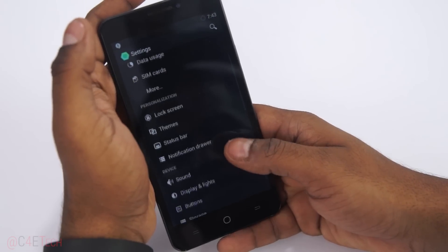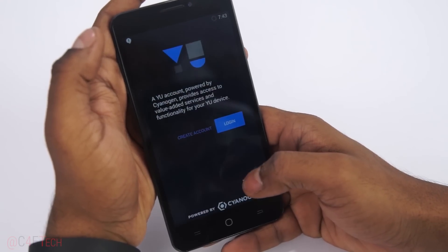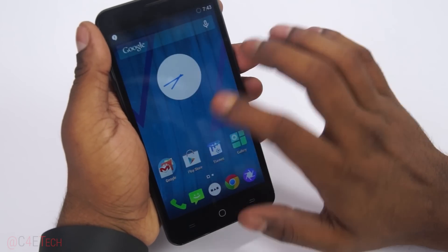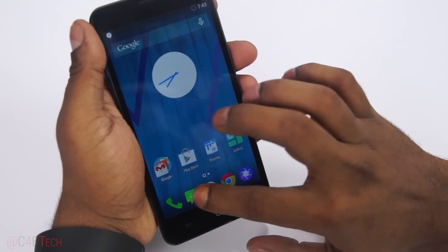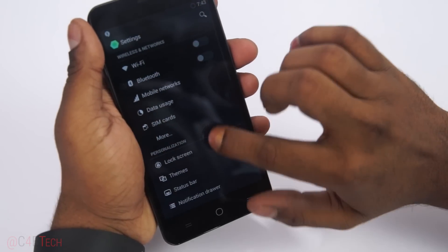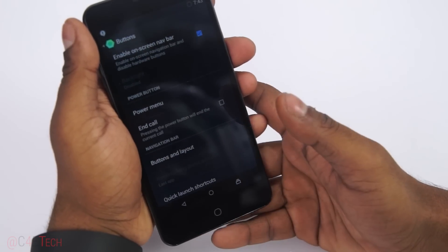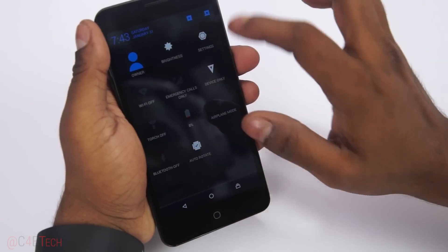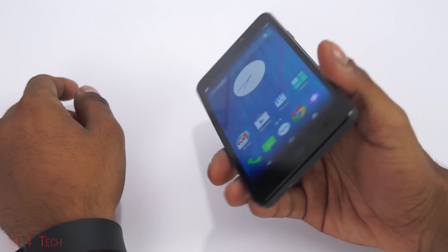Going into Settings, here's the themes option. We can switch between themes or shop for more. There's a menu key on the device, but if you go into Settings and switch to the on-screen navigation bar, you get the recent apps key instead. Let me crank up the brightness all the way — seems to be a pretty bright display, and the viewing angles are also okay.